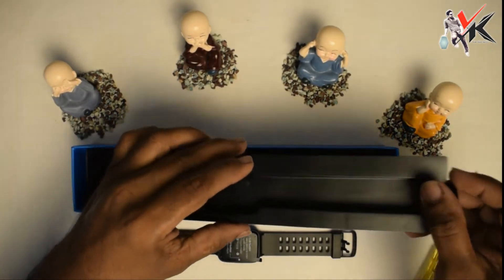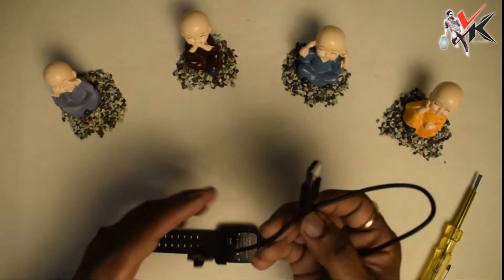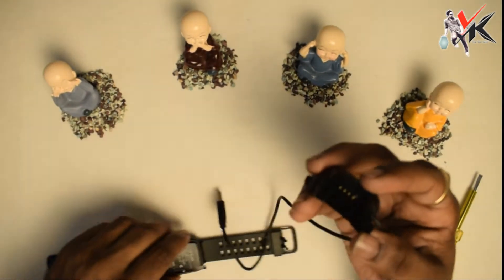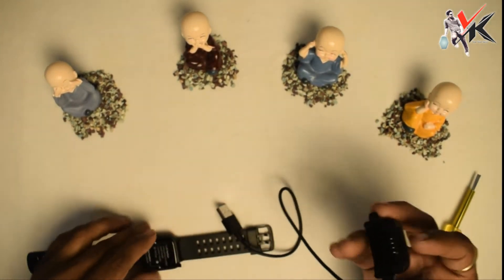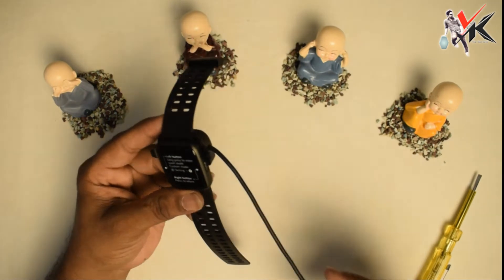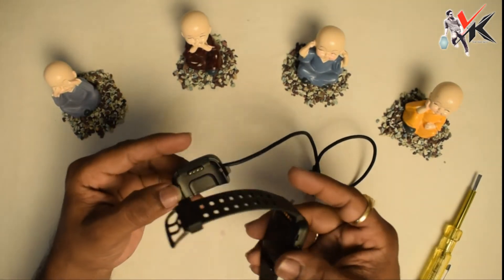This is the charger. The charger is very simple — this is a USB charger. The casing has 4 charging points. It is simple to lock. We can charge using the charger; it is very simple to release the charger as well.